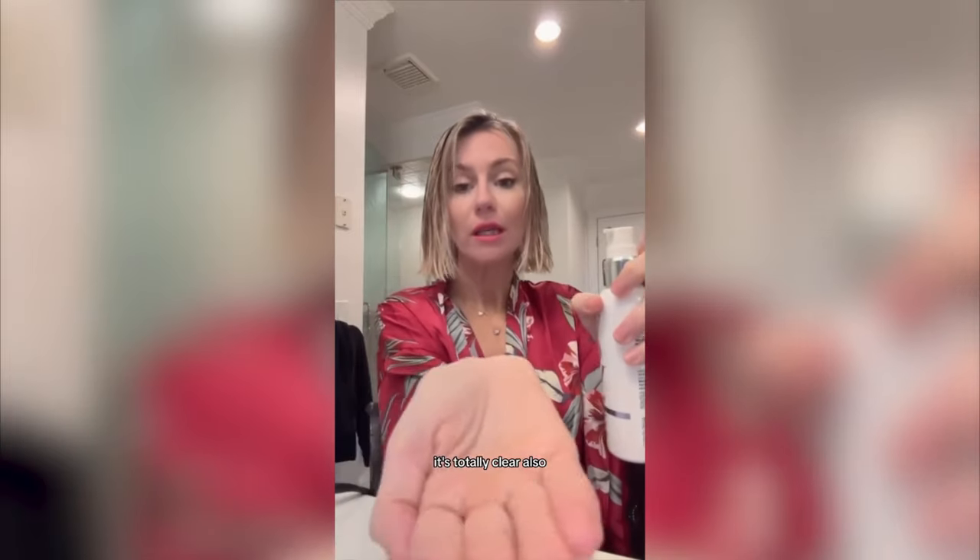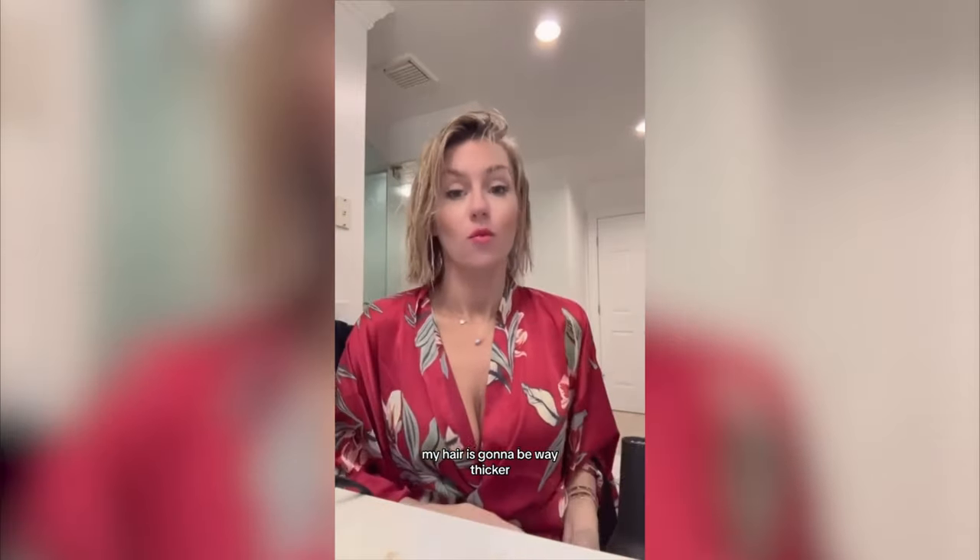A few pumps. It's totally clear also, so it's not going to dull my color at all. A tiny bit more because my hair is pretty thin. You'll see that in one blow dry my hair is going to be way thicker.